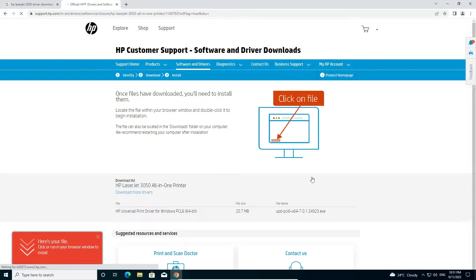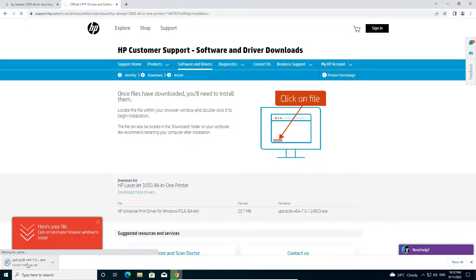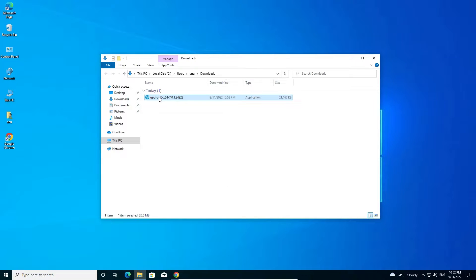It will redirect to another page and your download will start in a few seconds. It's not a heavy file. Once downloaded, click 'Show all' and find the file, then click 'Show in folder'.